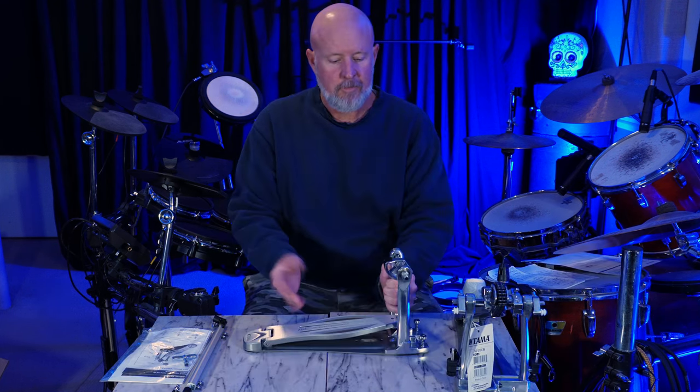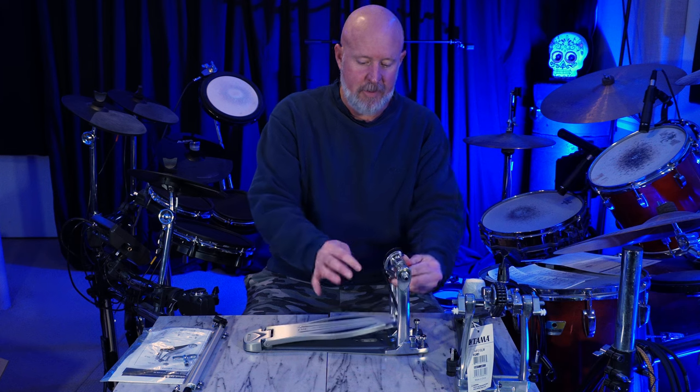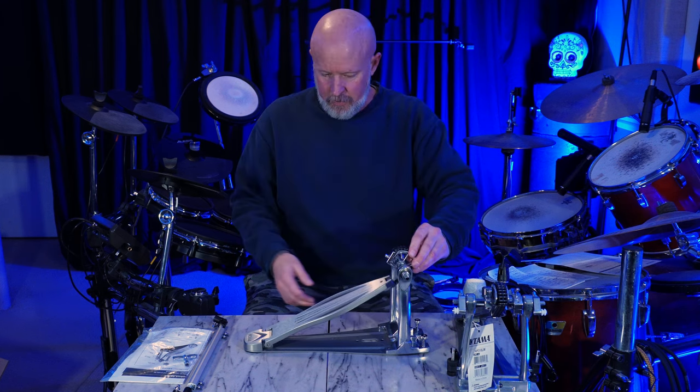It's a heavy, solid pedal. It's even got felt on top of a sprocket there. I like that.